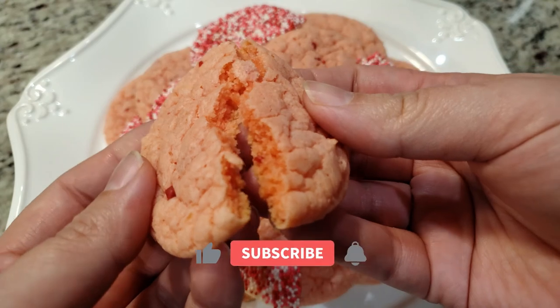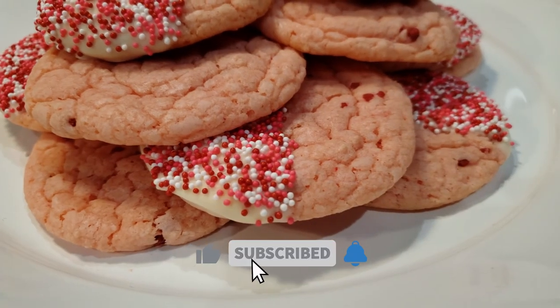Thanks for watching. Don't forget to subscribe so you don't miss out. I'll see you all in the next video.